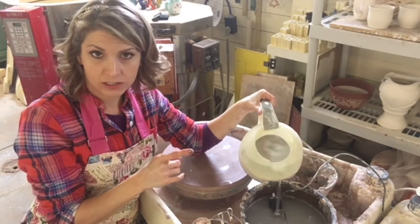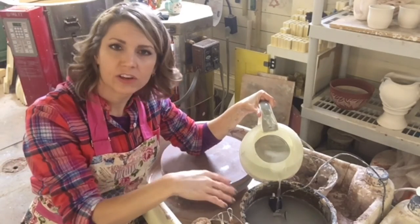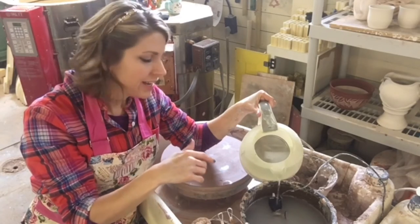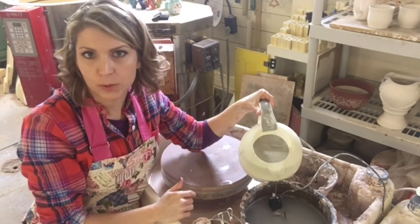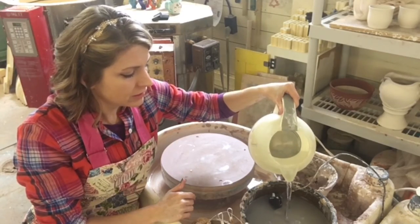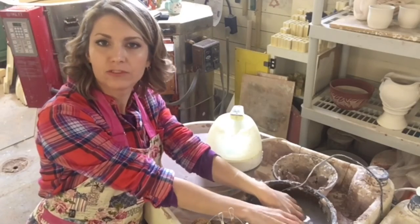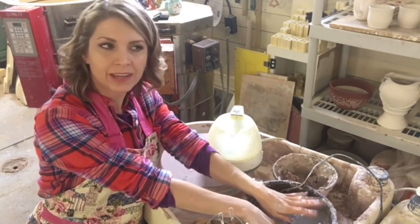A little note of caution when you're adding the water — do it slowly. If your bowl is very cold or your studio is cold, the thermal shock could break your bowl. You don't want to break your bowl. So I'll add my water, and that's it. Now I have a little hot tub for my hands, so when I'm throwing, they love it.